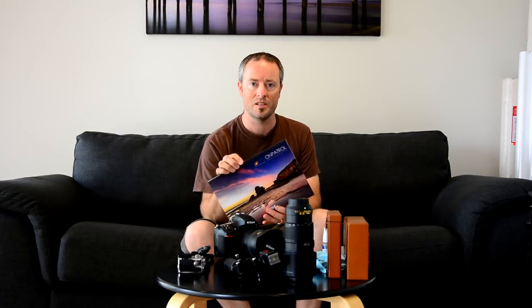Just a quick mention of my 2018 calendar. It's A4, opens up to A3, and features 40 of my photos across 13 months plus the front cover. If you'd like one, feel free to grab it through my website or contact me for details. Free postage within Australia, or I can post it internationally.